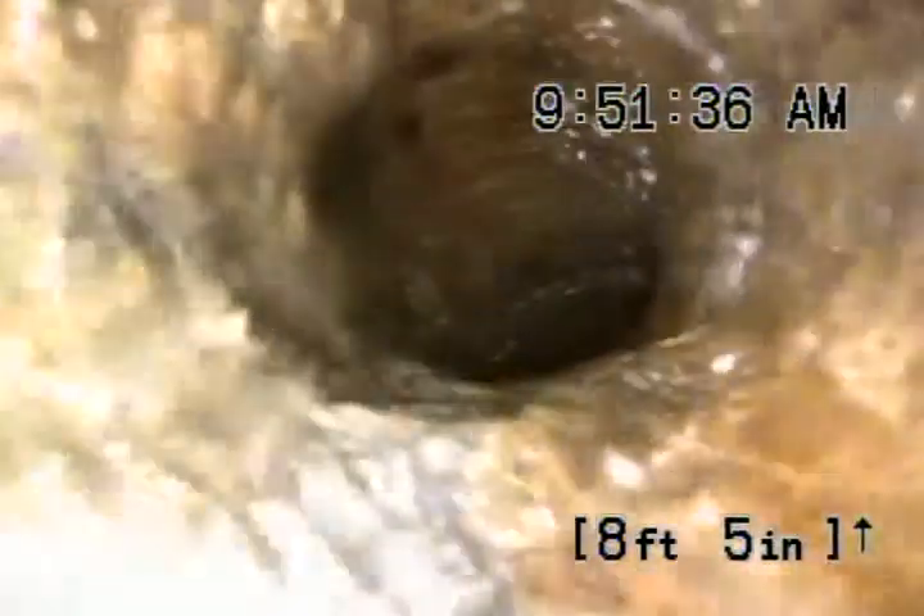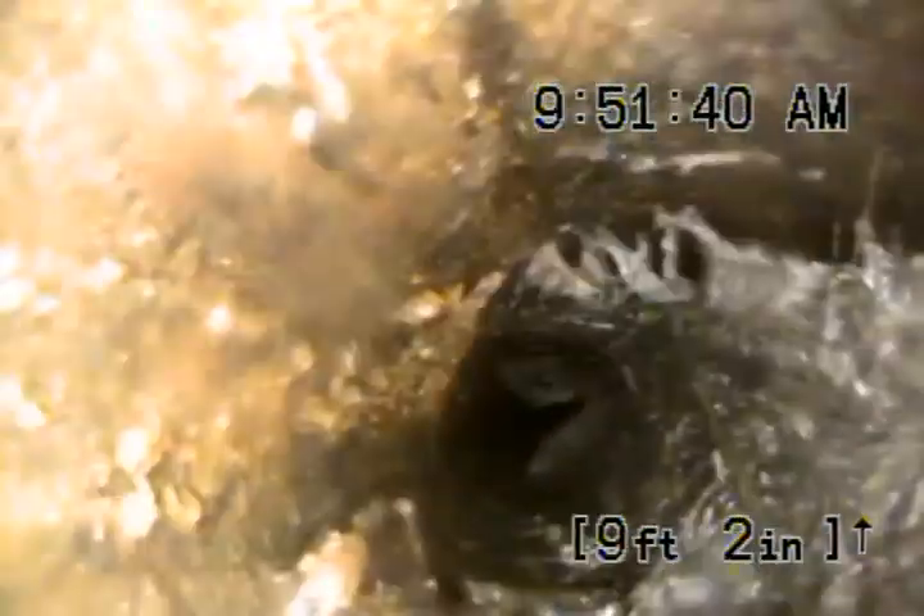We've got a rough 45 right here — any of this could catch the paper going in. We've got roots growing in there on the top of the pipe, and that's where we can't push any farther. Pipe's restricted down. A lot of roots.